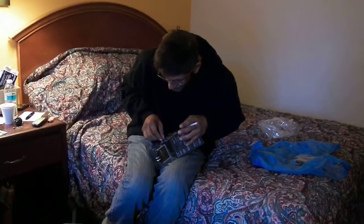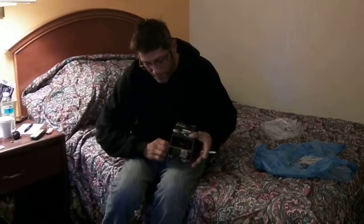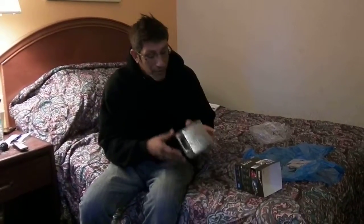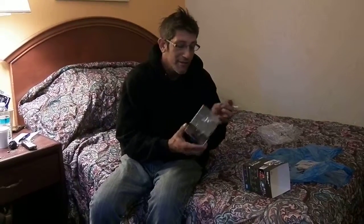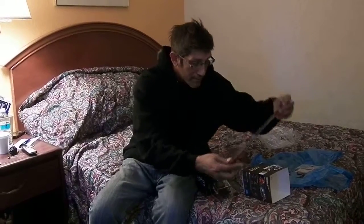Got some kind of sticker situation going on. Empty box — okay, now we go to the next level of security. I'm going to put all this together in case I have to bring it back. I don't want to, and I hope everything works fine.